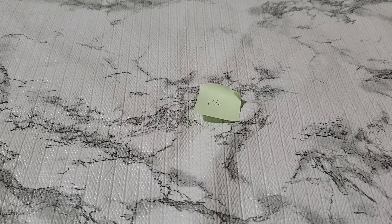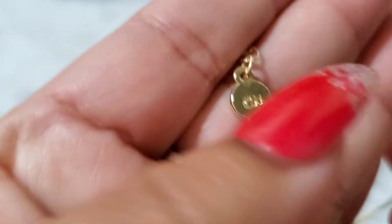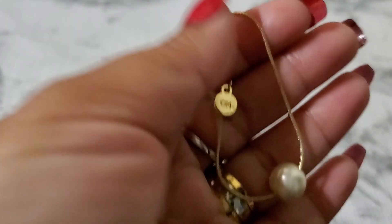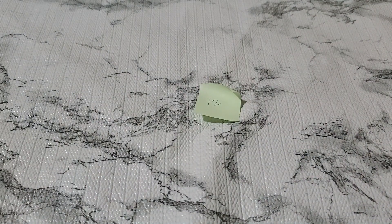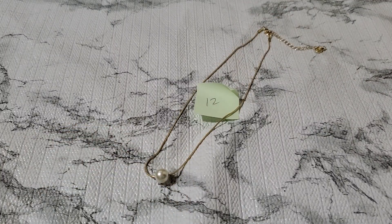I'm not sure who CN is — does anybody know? This is their hang tag right here, and it says CN in the back. I don't know who that is. This is a faux pearl necklace with a lobster clasp. That's going to be two dollars for number twelve.